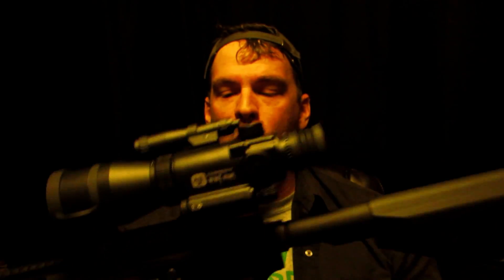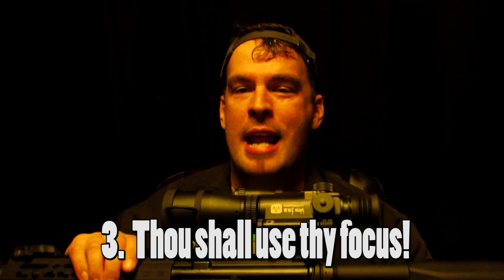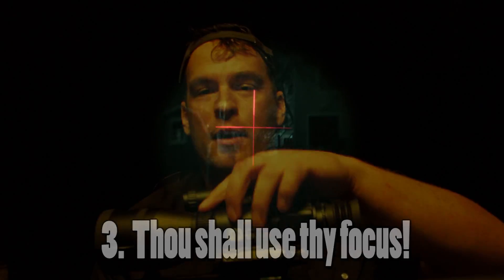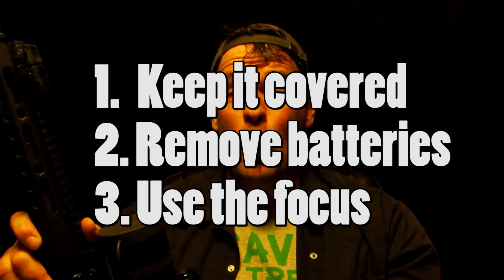Tip number three: use the focus. If you take it out and look through it and it seems terrible, it's because it's not in focus. This scope will give you a nice clear image once you focus it. There are two focus adjustments — one for the image you're seeing, and one on the back for the reticle to bring the crosshair into focus. Tip number four: make sure your mounts are tight.